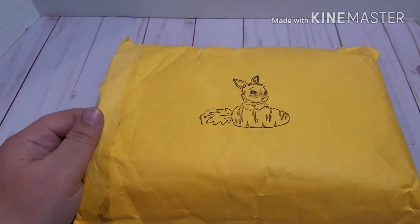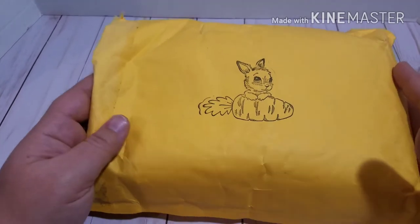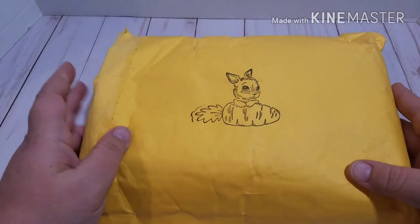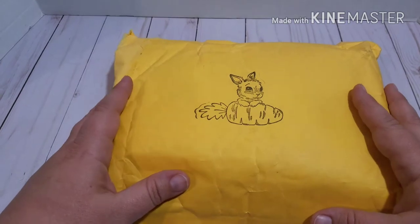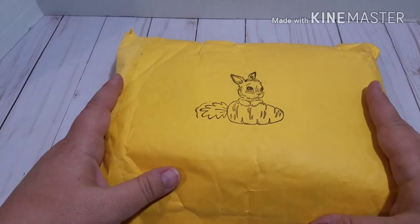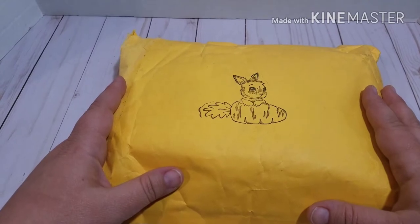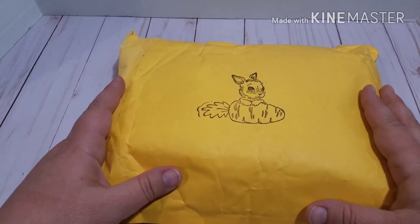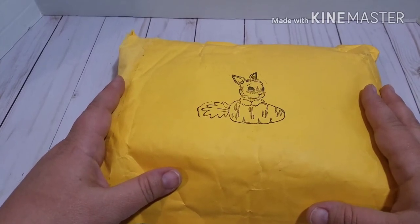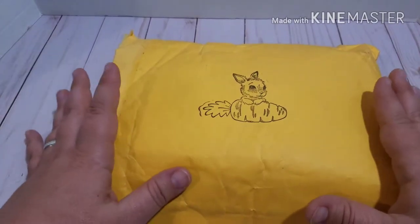Hello everyone, welcome to my channel. This is Kachina. Welcome back to the returning subscribers, and hello and welcome to the new ones. Thank you for joining me and watching the video. Today I received this from Delilah Dela Rojas. She was my partner on the Esther Luca Facebook group. We signed up to do the envelope flip swap and I ended up with two partners, and she was one of them. So this is what I received from her.